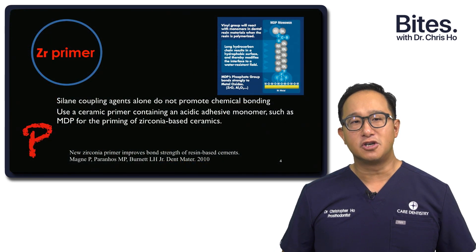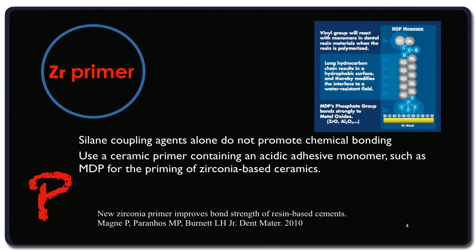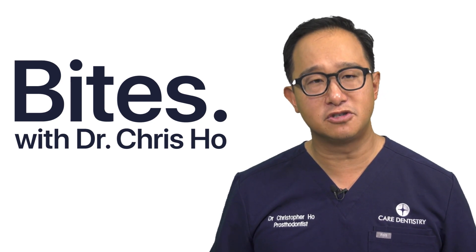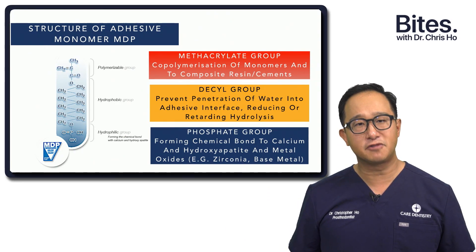We then use a zirconia primer. The P stands for the zirconia primer. We know that silane primer doesn't work, but an adhesive monomer like MDP is able to achieve this priming of the zirconia ceramics. It's very important to understand this MDP monomer — it's a very unique monomer that has been utilised for bonding to dentine, enamel, zirconias, and base metals. If you look at the actual chemical structure, you'll see that the monomer is made of three different groups.